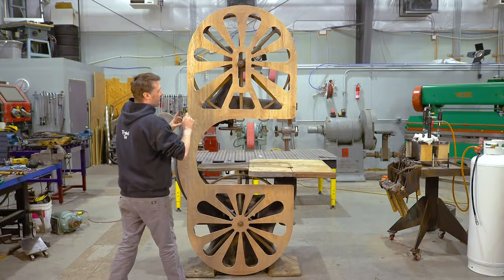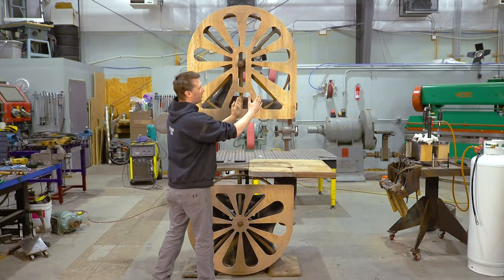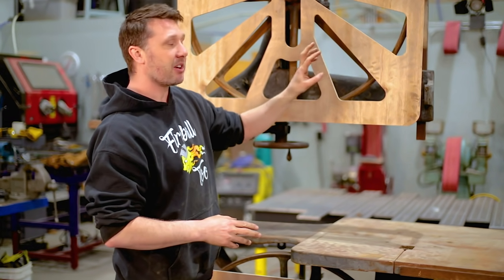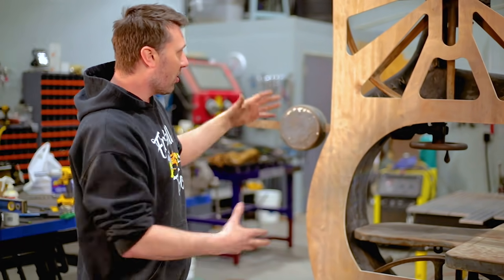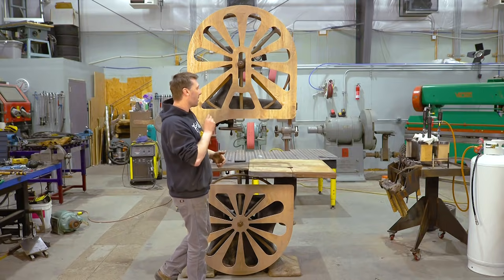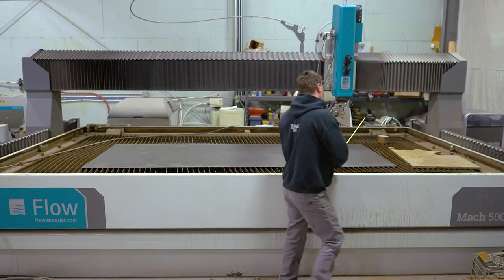I have a couple ideas on how to address how big these holes are. I really didn't want to make them small and make them look like bike spokes, but I have an idea in mind on how we can fix this later. Overall I like the idea — I think we cut it out of sheet metal now. I'm happy with it, so I'll make those changes quick on the computer and then we'll cut it out on the water jet.